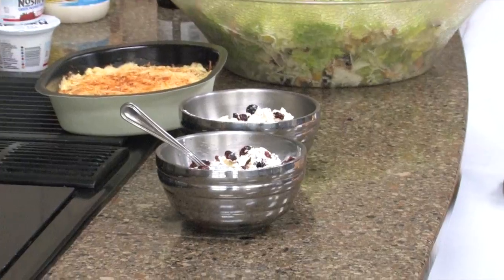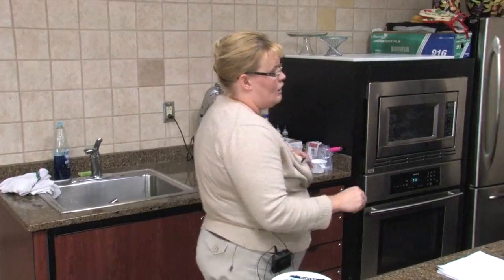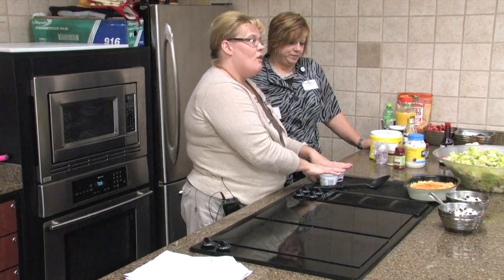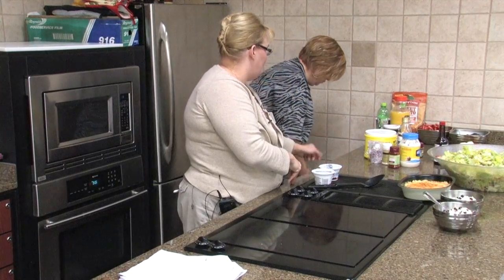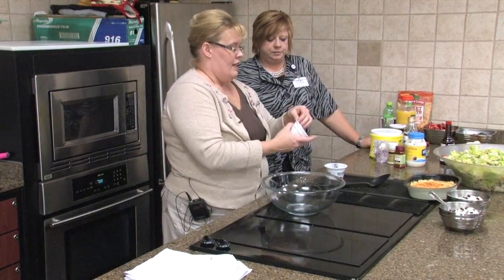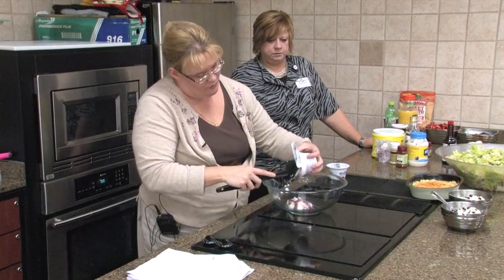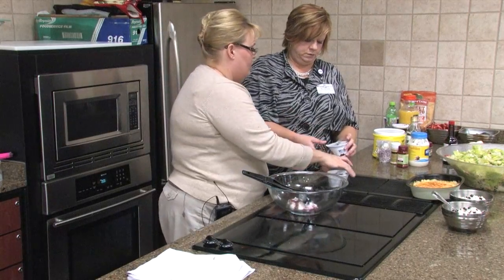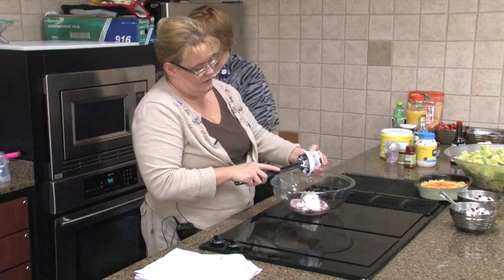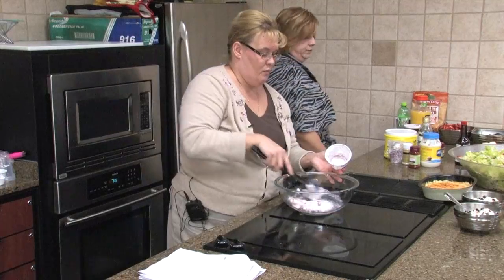Now we're going to do a simple recipe. Since we were talking about holidays, sometimes it's hard to eat right or serve things that are better for you. These things are a little healthier, and we're going to use some Greek yogurt again — I love Greek yogurt, it's kind of my new addiction. We're going to use two containers of strawberry Greek yogurt, and stir that up really well.